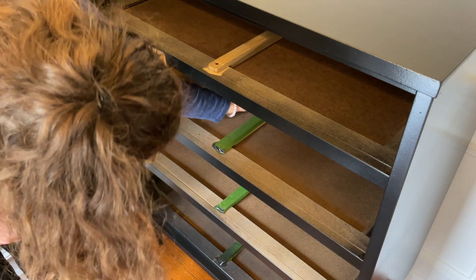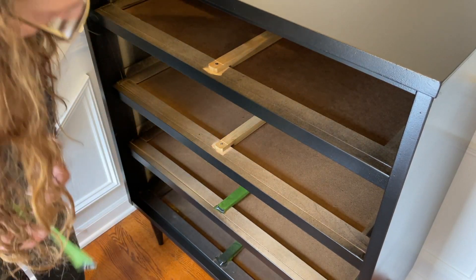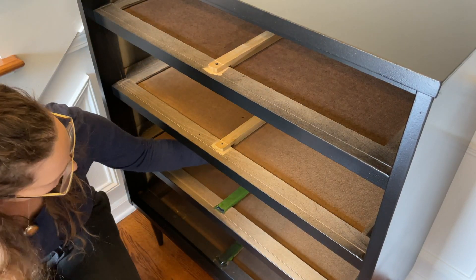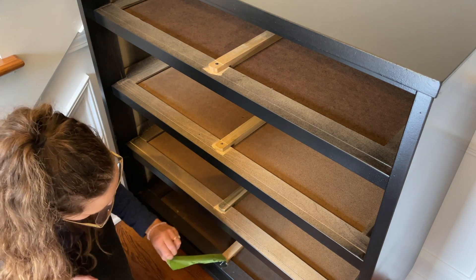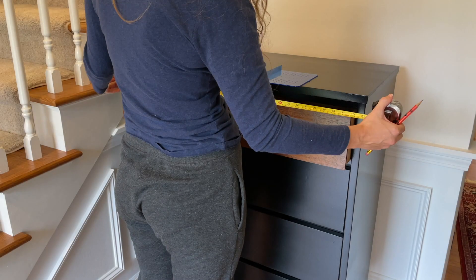Once my paint and top coat was dry I removed the tape that I had put on the drawer slides, and then it was time to put my handles on.